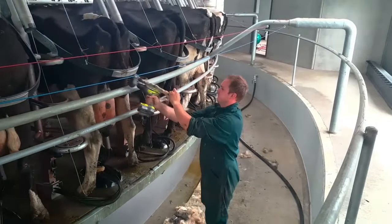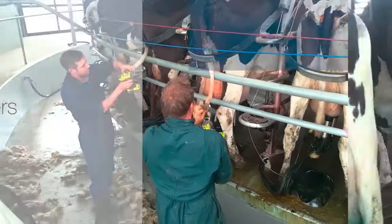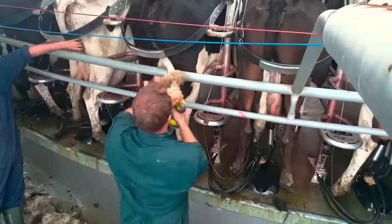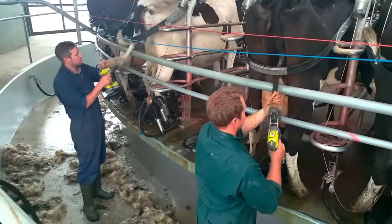These attachments have gained favor among farmers due to their speed and ease of use. In a mere 10 seconds or less, they can complete a tail trim and they pose a lower risk of causing harm to the animal compared to traditional methods like scissors or knives.